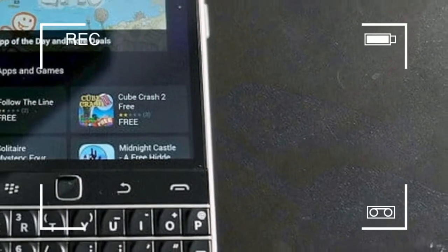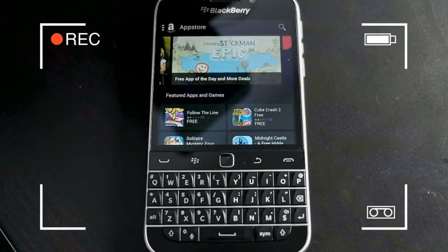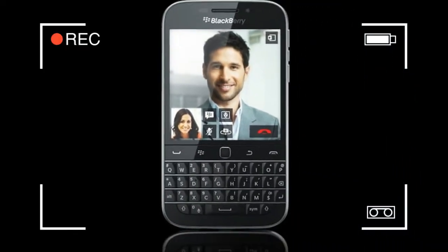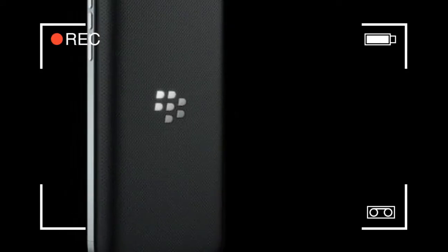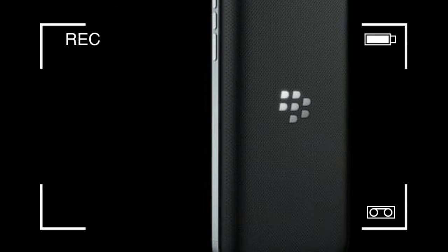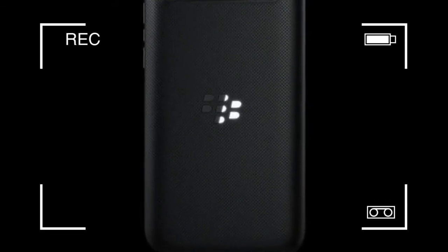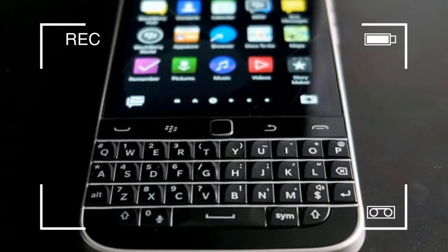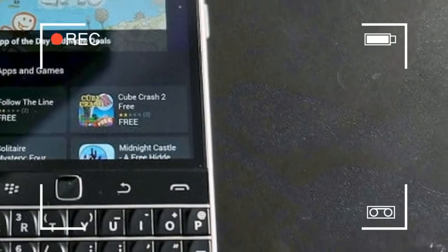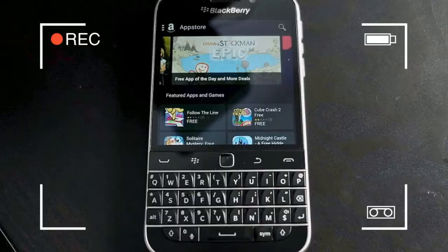A toolbar and a QWERTY keyboard complete the front. On the right side you have the volume rockers and BlackBerry Assistant button. The 3.5mm headphone jack is at the top, and the nano SIM and micro SD slots are on the left. The speaker grills and micro USB port are at the bottom, while the camera and LED flash are on the back.